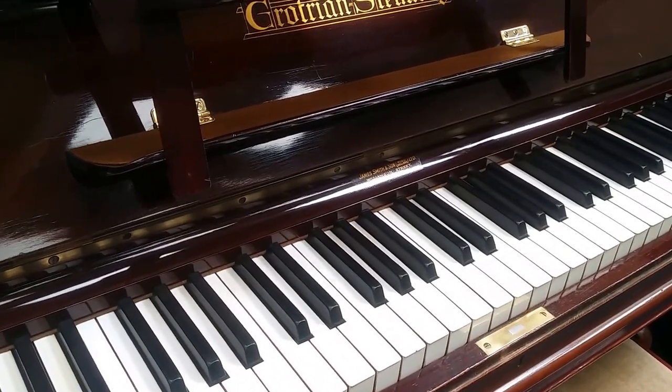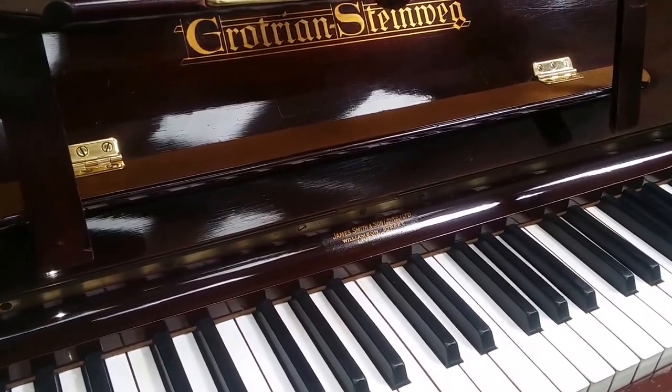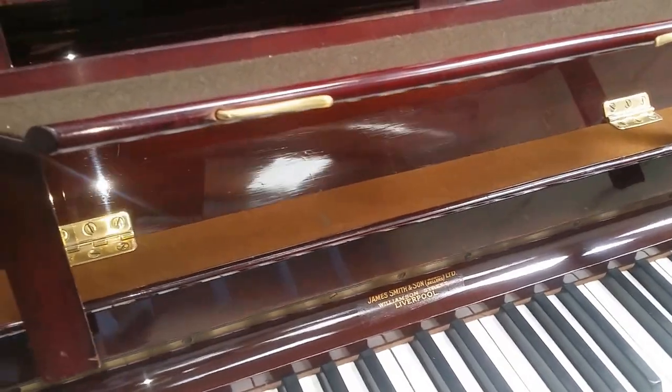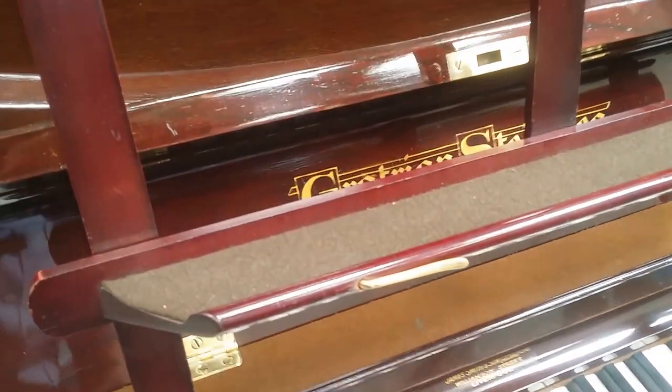This is more commonly what we do. This is a Grotrian Steinweg that we haven't fully restored. It's come in in extremely good condition, hardly used surprisingly for its age. We had to do a massive pitch raise on it, which is a very clear indication that it hadn't been used for decades, literally.